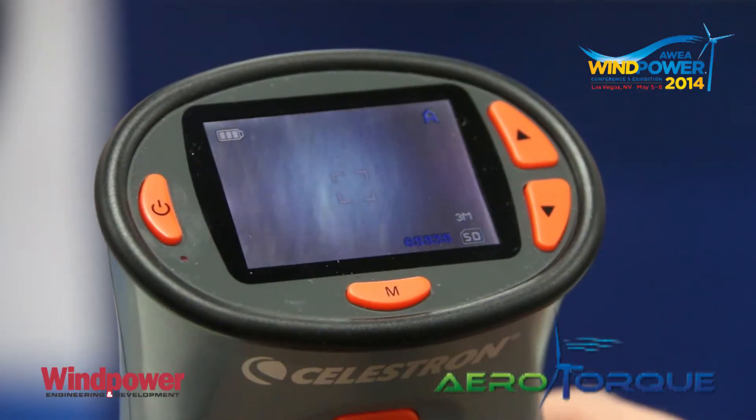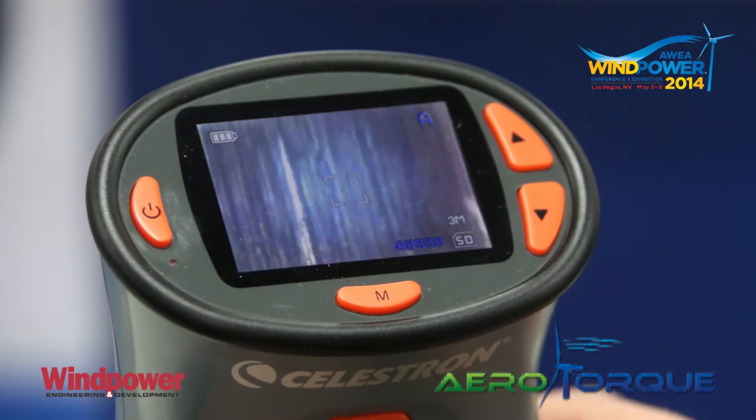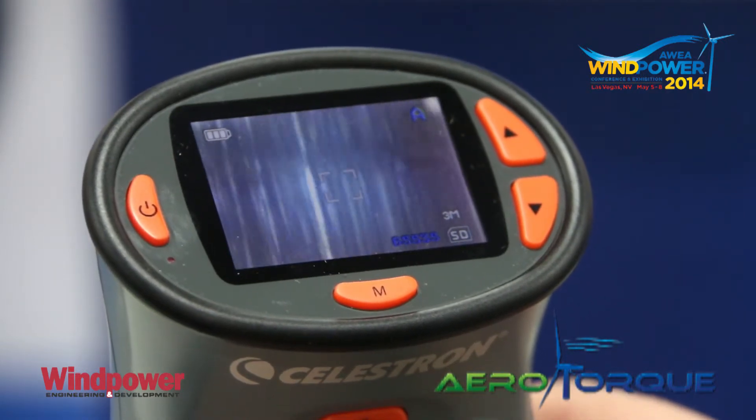When you marry the two together — our Wind TC control product and our Wind TM monitoring product — it actually gives you the ability to know what's going on in your turbine and prevent damage from occurring.